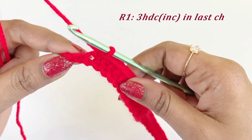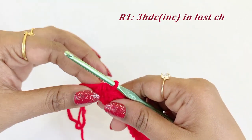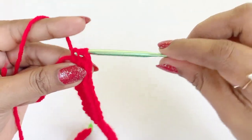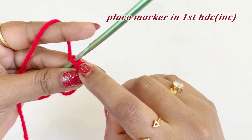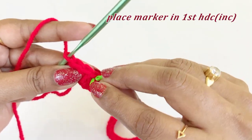In the last chain we are going to work an increase: three half double crochet increase. Work the first, second, and third half double crochet increase. Place a marker in the top of the first half double crochet increase. In the last chain we worked three half double crochet.